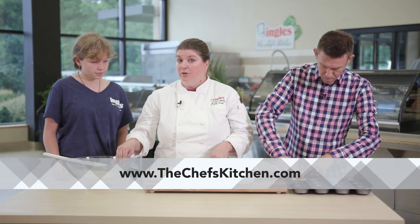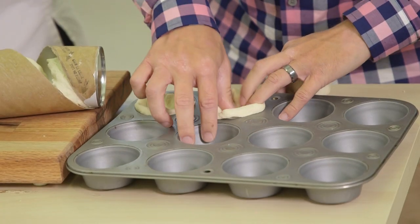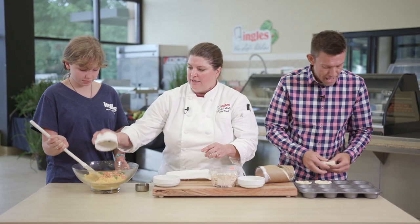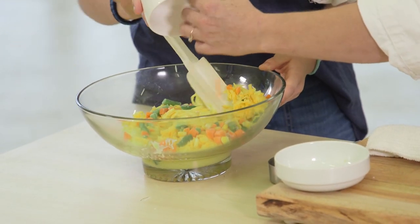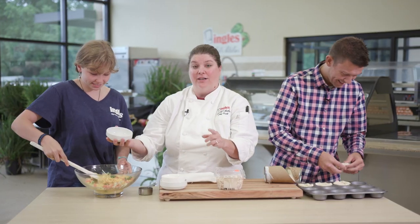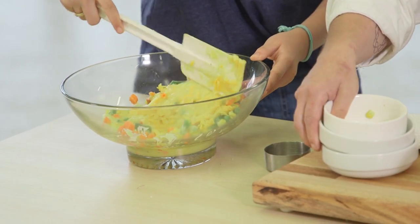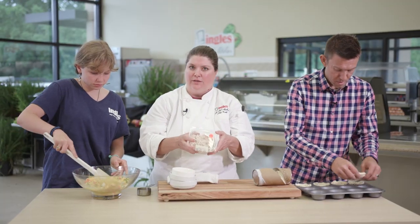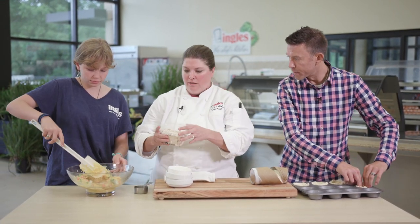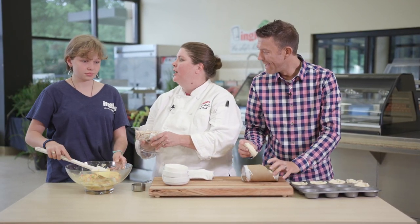So Claire, we started with some cream of chicken soup and we're going to add the cheese. Go ahead and start stirring that up — that's a good amount of cheese, I love that. Some frozen vegetables. Alright, we've got some garlic salt and onion powder, just a little bit of that. And this is an awesome product that Ingles carries in the deli — it's 100% white meat chicken, already shredded. It's so fast, simple, and healthy, especially when children are always hungry.